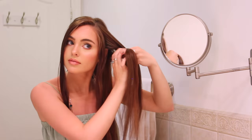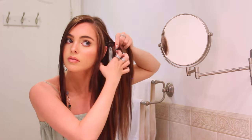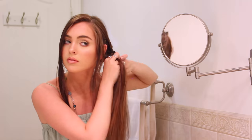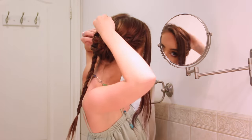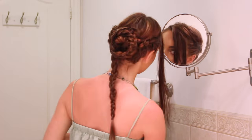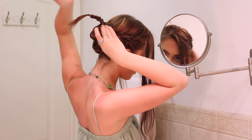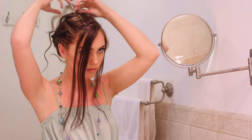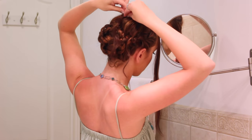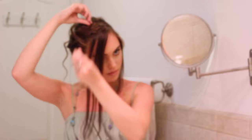Repeat the same steps on the other side — lace braid bringing in small sections of hair from the underside, finish the braid normally, spread apart slightly, then pin to the back. Once you have the two braids crossed over each other, circle them around into a bun-like shape and keep pinning. With the front section, use a small barrel to make little curls and place them over to the back so they fall over the braided hairstyle.